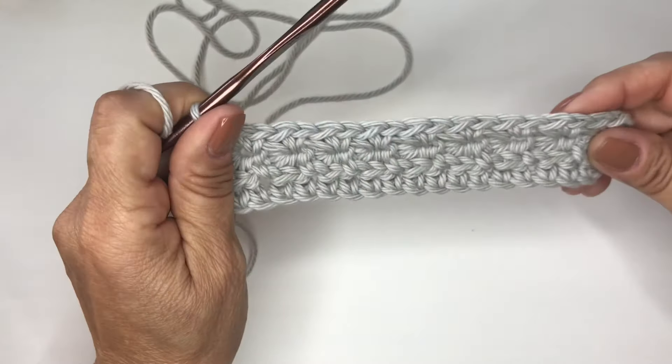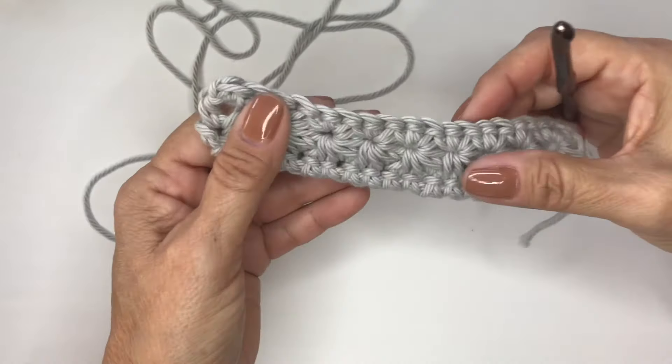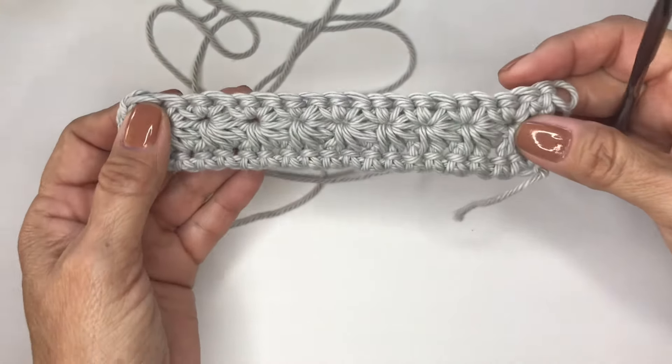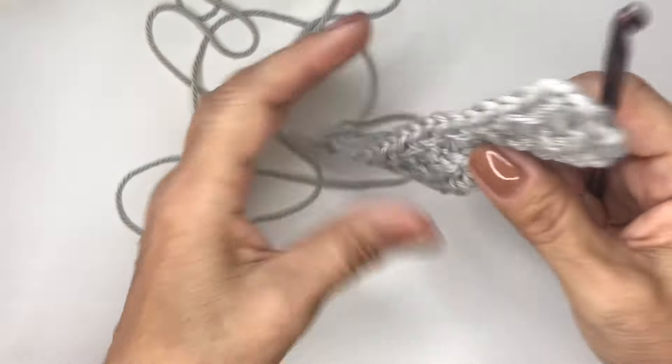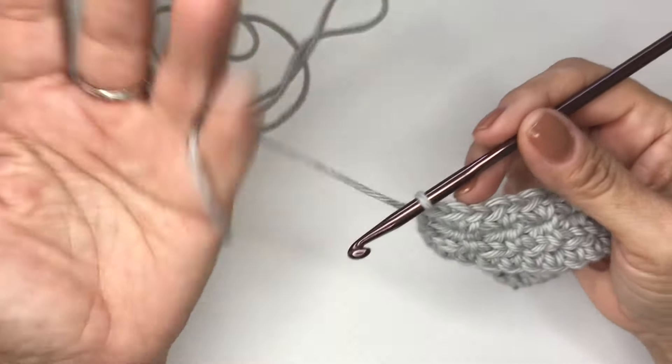You will do one last single crochet in that last turning chain. That completes the actual star pattern after that row. So if you turn your work, you can see how pretty the star stitch looks. You always want to complete those two rows to complete the star.